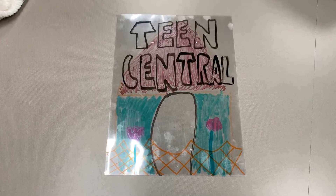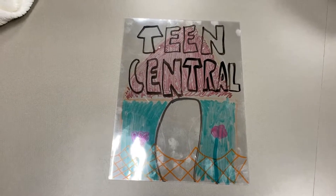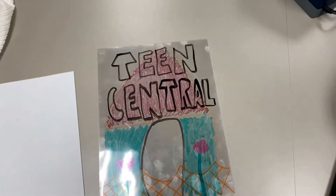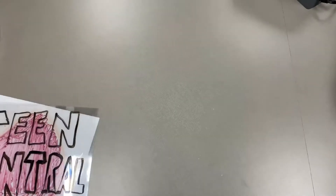Here's another poster I made. This one I didn't use tape, so you can skip the tape if you prefer. What you do is put the four sheets on a white piece of paper like so.